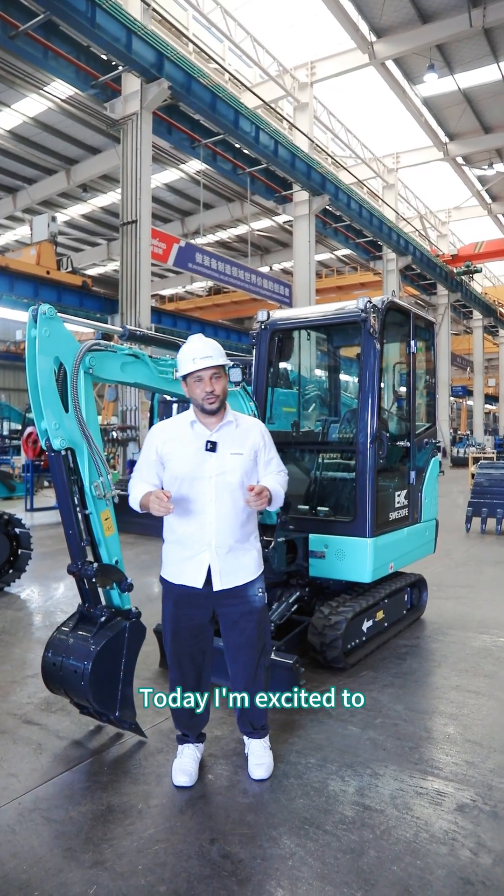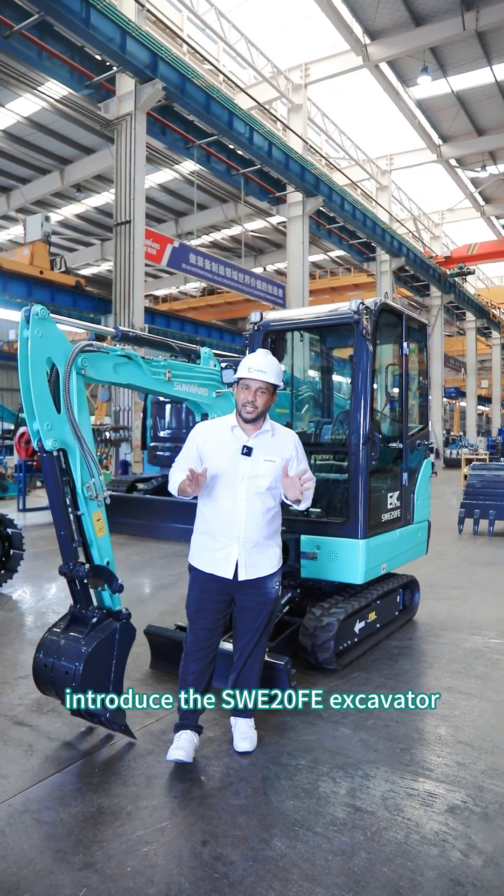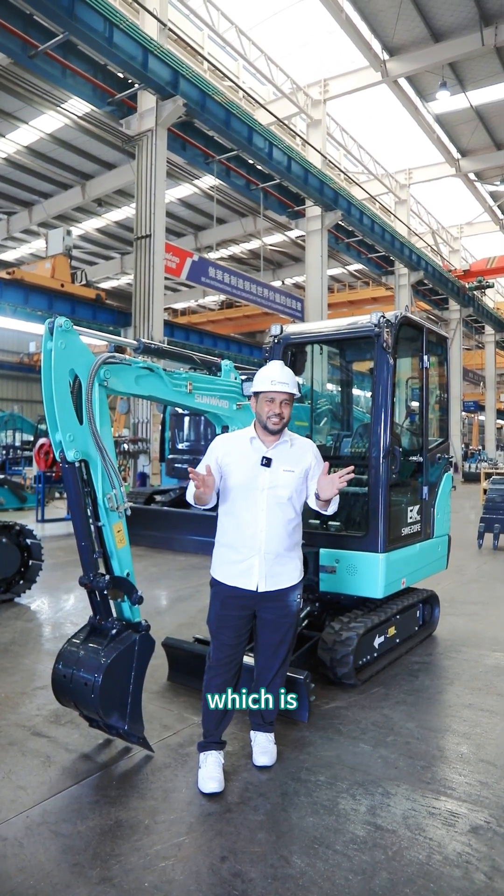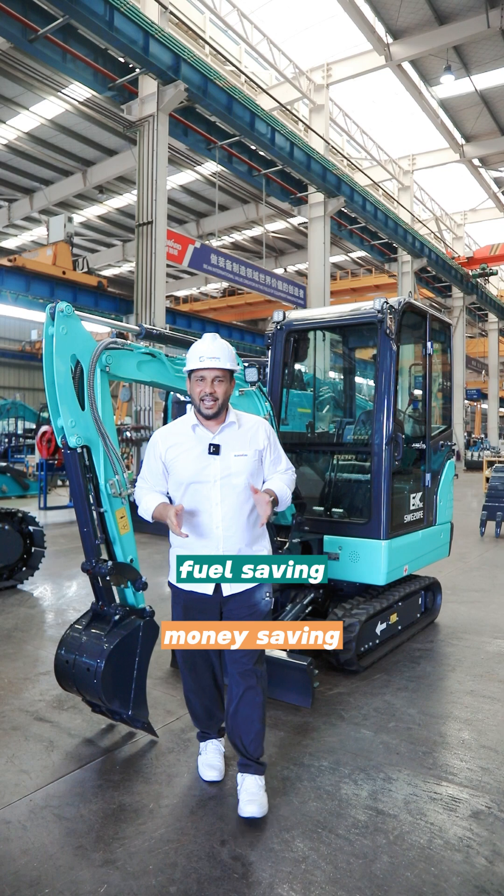Hello dear customer, I'm Zada. Today I'm excited to introduce the SWE 20 FE excavator, the electric version of Sunward, which is fuel saving, money saving and hassle free.